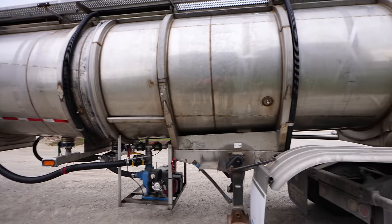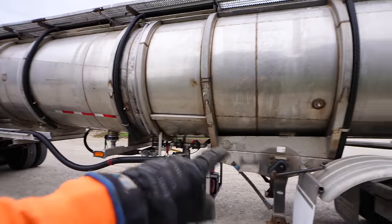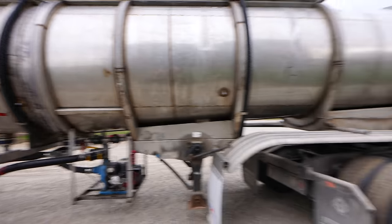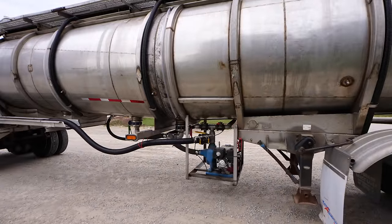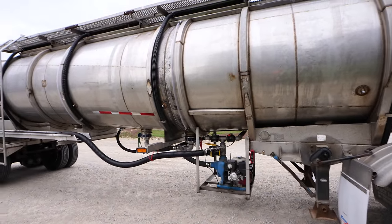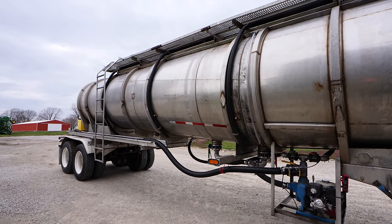I thought I'd pump the tanker empty of that 2,4D and the adjuvant. I climbed up there and there's probably 20 gallons in the bottom of this front compartment, so I borrowed a mini bulk from Helena and I'm going to drain the rest into it because we can reuse this later to spray fence rows, roadsides, whatever we need to. No reason to waste it by mixing it with our residual pass coming up.